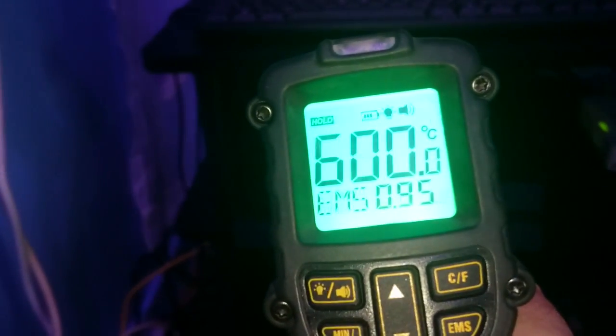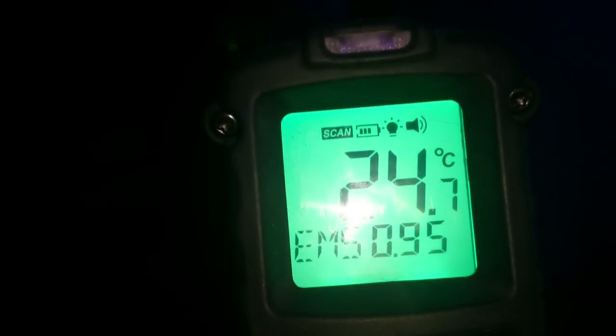I'll stick a thermometer on it to give you an idea of ambient temperature. Net doomer is 23 — sorry, 24. And that post is 23, so you get a rough idea of ambient. And the PS4 is reading 31 now.